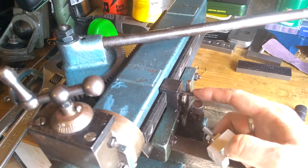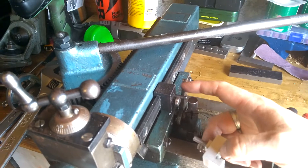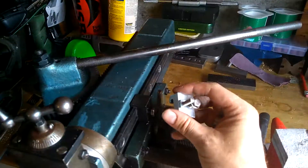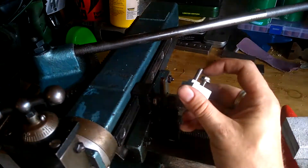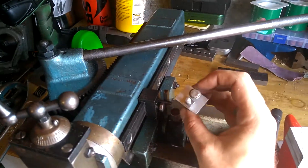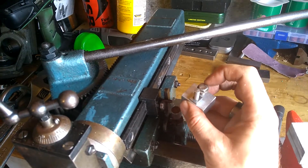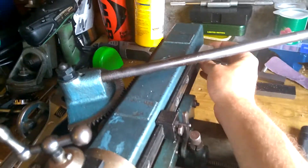The original one has like a press-fitted taper for the sort of thing that actually strikes the lever. That was a bit complicated — I couldn't be bothered, so I threaded two M6 holes in, and for the sort of knocking lever I've just put a bit of threaded studding in and a lock nut, and then this nut just is the thing that positions it on the rail.